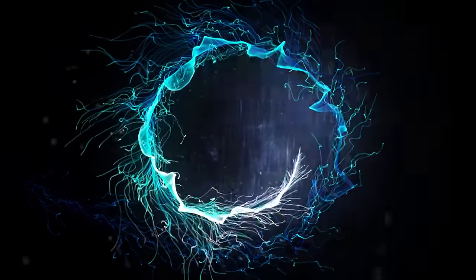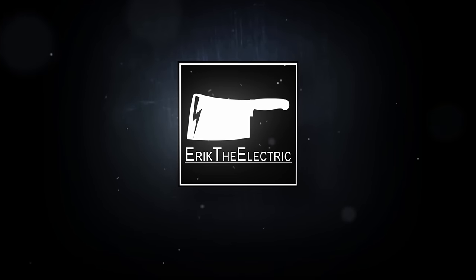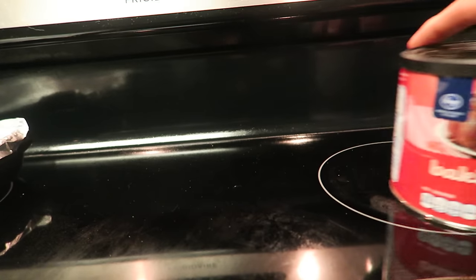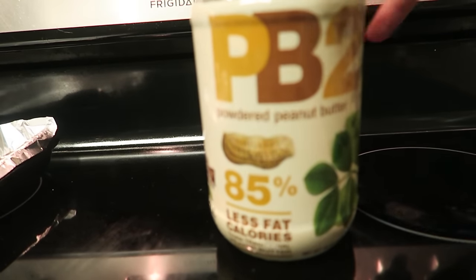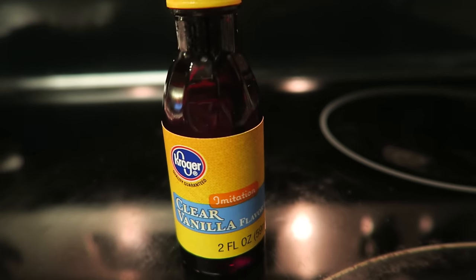All right guys, it's time to make some granola. This recipe is gonna be super simple — all you really got to do is mix all these ingredients together and you're gonna get some nice granola. So let's get right to it.